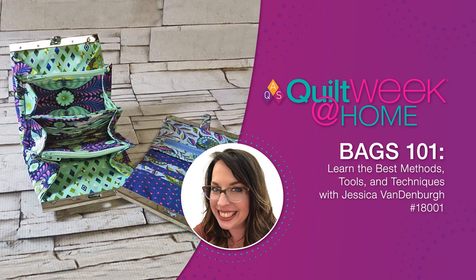In this video, I'll guide you step by step through all of the bag components you'll need to know about — from interfacing to hardware, cork fabric, zippers, and so much more. I have lots of samples to show you and tons of information to help you become a successful bag maker. Join me for Bags 101.